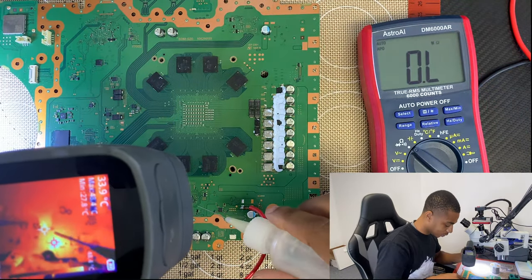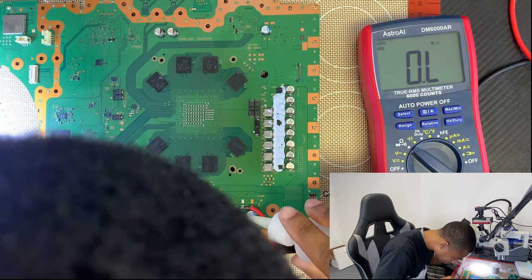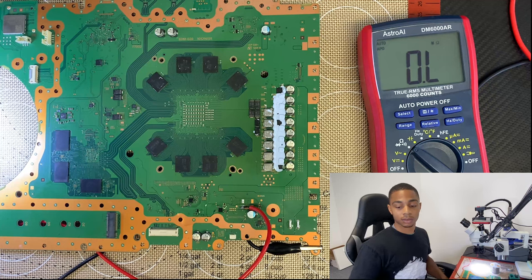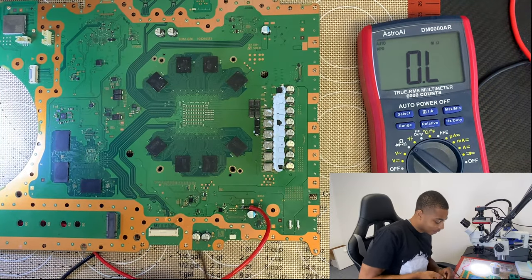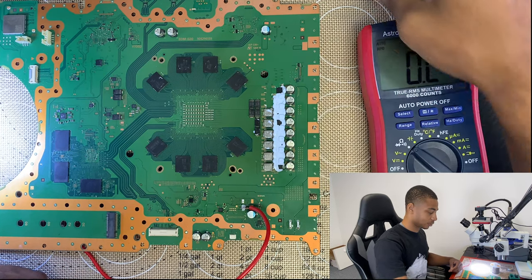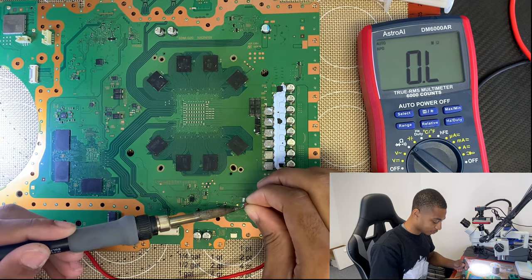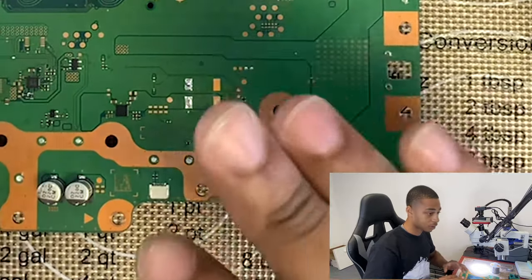I want to use some alcohol to see exactly what gets hot over here. I'm going to turn my DC power supply off, also turned off my thermal camera. I at least got a general idea of where to look — sometimes that's all you need. I got a general idea of where I need to look to remove this short. You don't want to find it, you want to remove it.